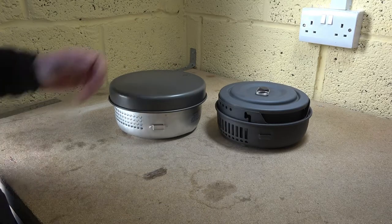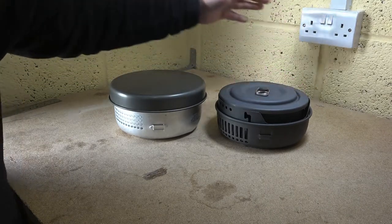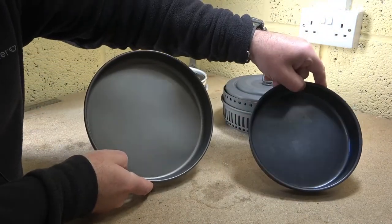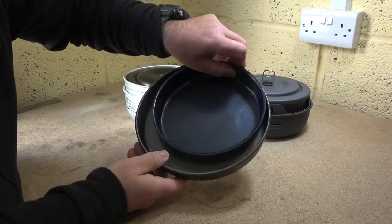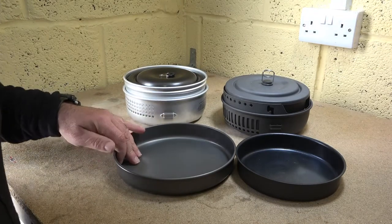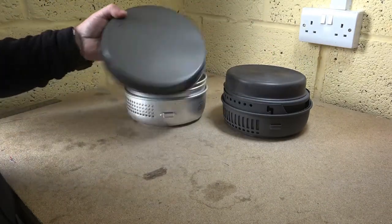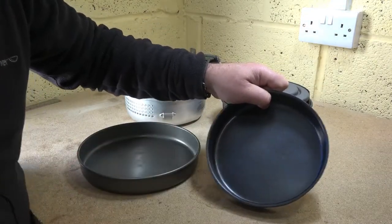There's an obvious difference you can spot between the two. On the Trangia, the frying pan is on the outside. This does come with a frying pan, however it's actually inside and it's smaller. You can see the difference in size between the two — something to bear in mind if you were cooking for more people, or if you're like me and you like a massive breakfast. That's why that one packs inside and that one packs over the top. By the way, on the Chinese copy, the frying pan is non-stick.